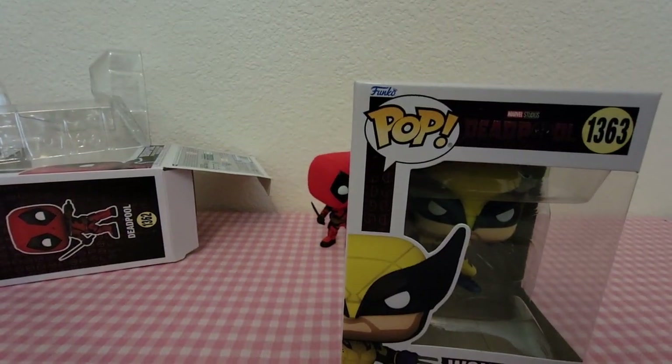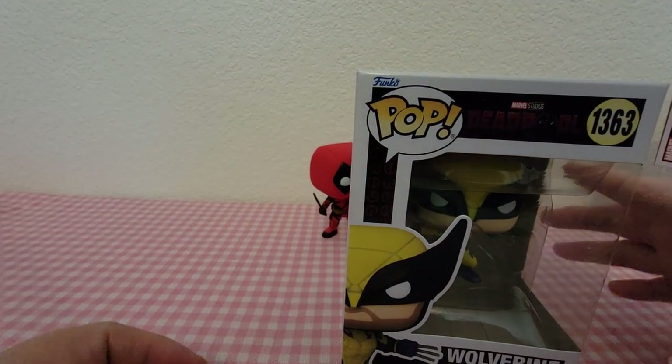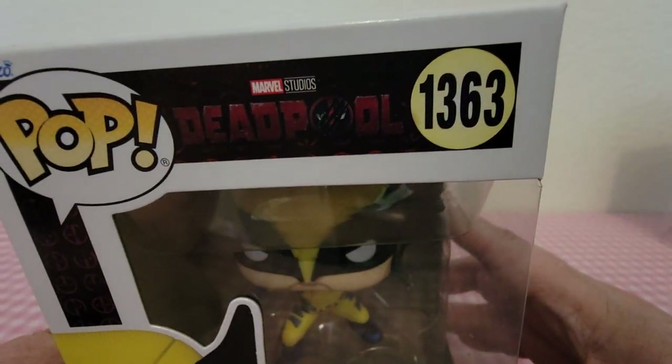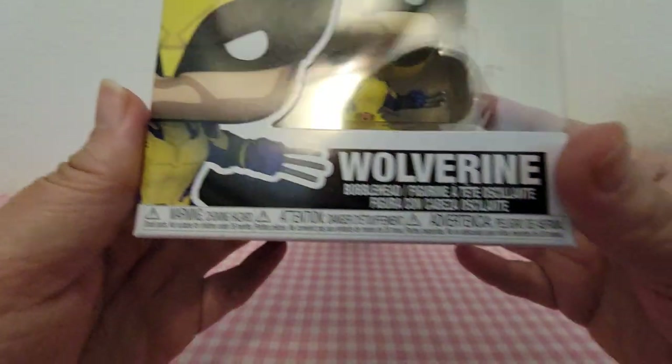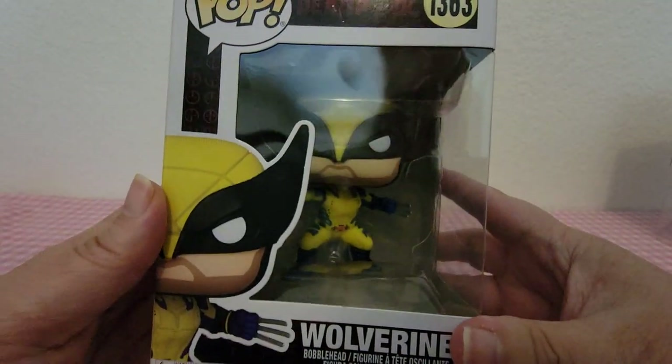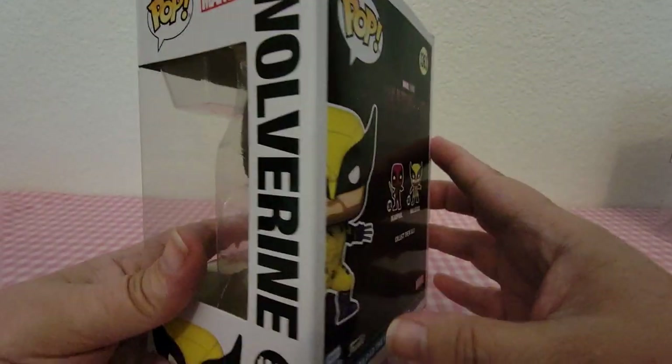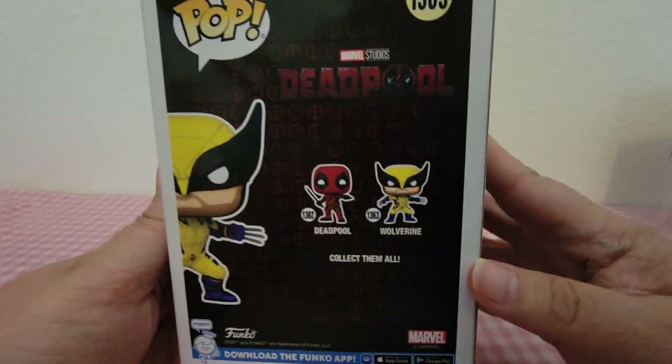And here is Wolverine. Wolverine is number 1363, and this is what his box looks like. Again, he's only got the two on the back.